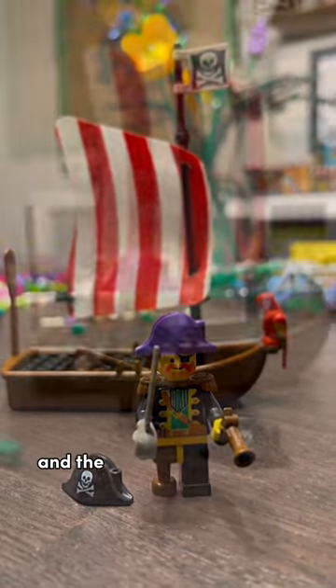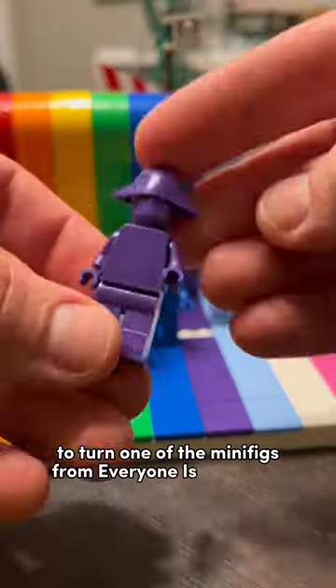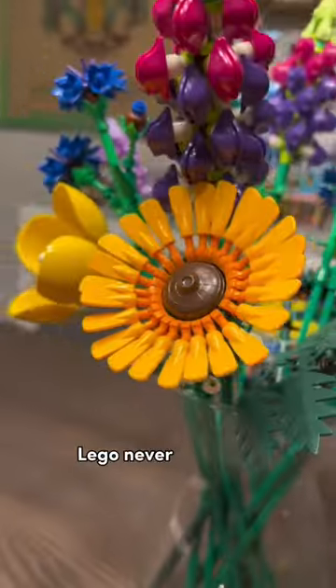Naturally, I had to see what it looked like if I put a purple pirate hat on the famous Captain Redbeard, and the pink one too, of course. But possibly the funniest part of all was when I used the purple hat to turn one of the minifigs from Everyone is Awesome into a purple pirate. LEGO never ceases to amaze me.